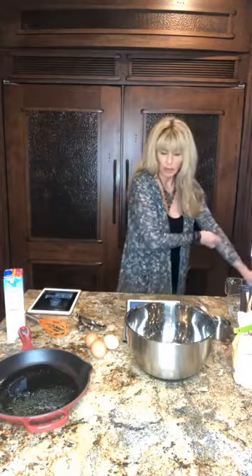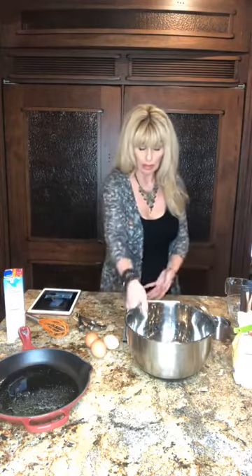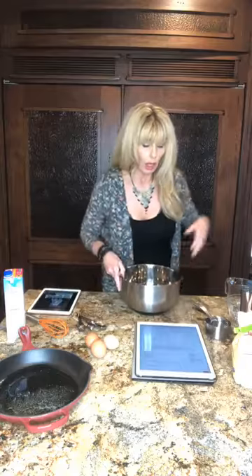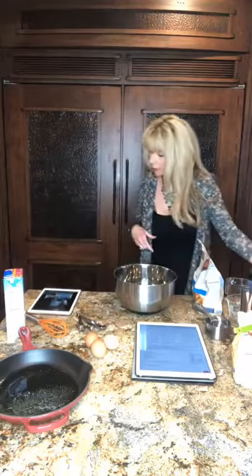Okay so we're gonna get started. The oven is preheated to 425 degrees and it's gonna cook for 16 to 20 minutes depending on your oven. First we're just gonna take the almond flour, the flaxseed meal, the baking powder, and a cup of the shredded cheese and mix all this up. Then we're gonna do the eggs and the butter.